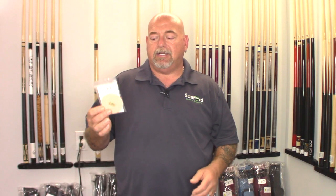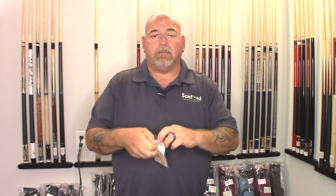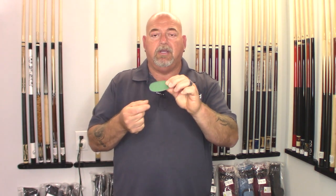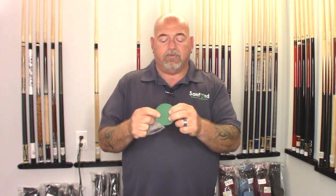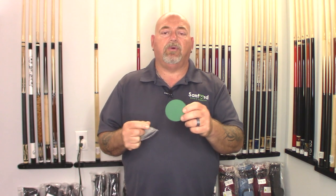So this product is called the Q-Wiz. It's a two-sided product. Let me pull it out of the pack so you can see. You have the logo side, which is the finishing side, and then you have the green side. Basically, all you're going to do is take a towel and clean down the shaft itself, getting all the oils and so forth off.